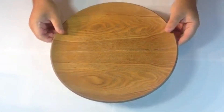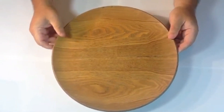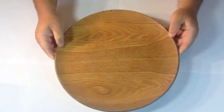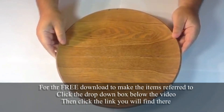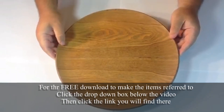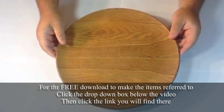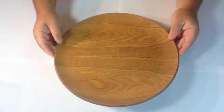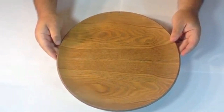To start, you need to choose the tray you want to work on. I went to the charity shop and picked this one up - not very pretty as you can see. I picked it up for a pound, very inexpensive, a bit grubby, I wouldn't like to use it at home. I'm going to convert it into a mosaic fish tray.